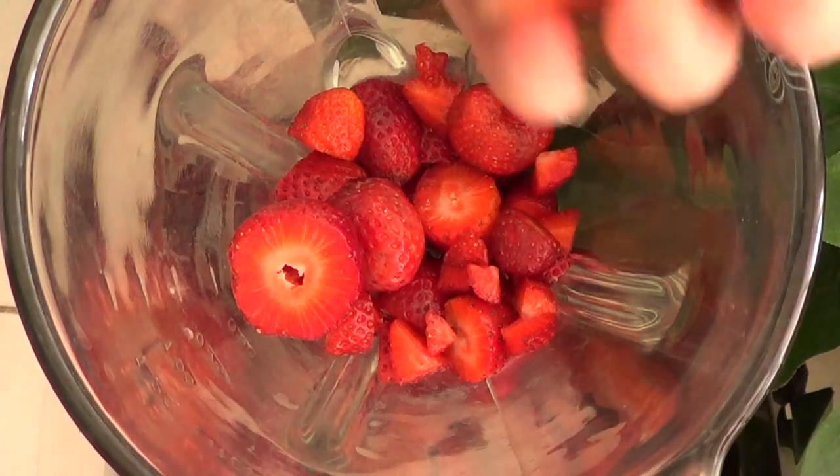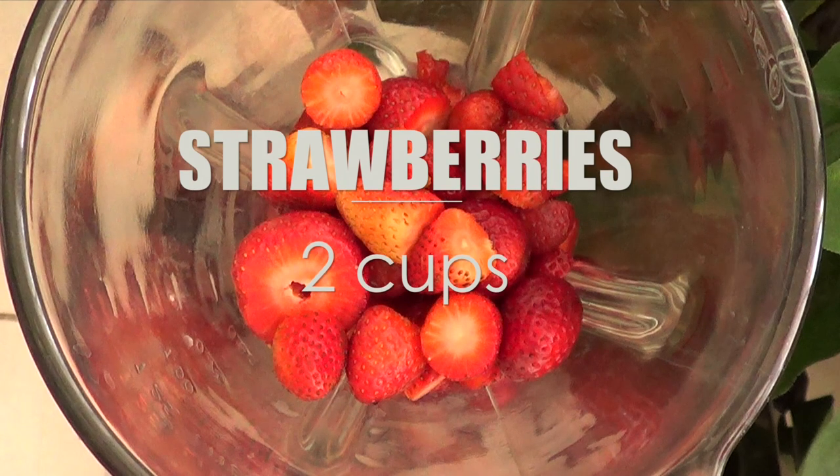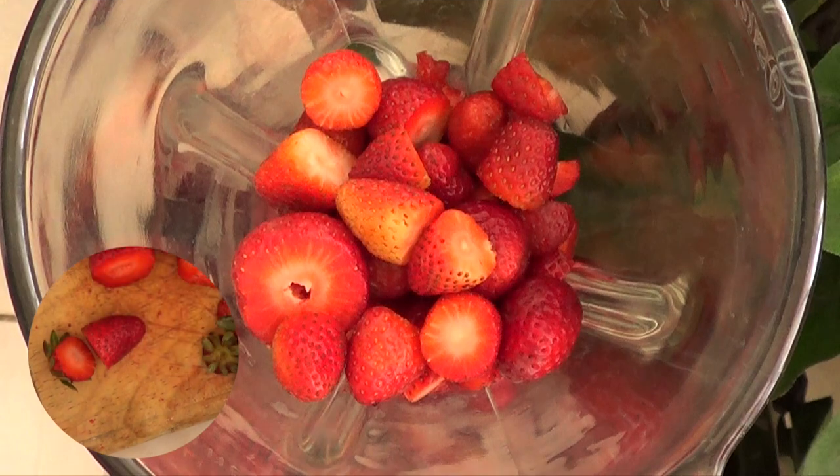For this I'm going to be using my blender and to that I'm going to be adding my strawberries. In total I'm just going to be working with just a bit more than two cups of strawberries. Just remember to clean your strawberries and cut them.